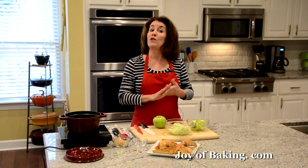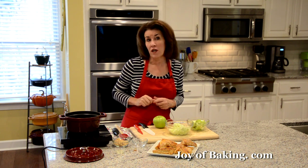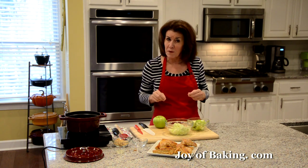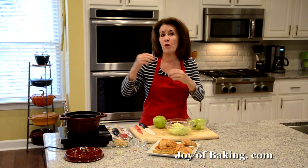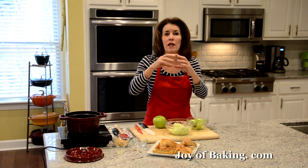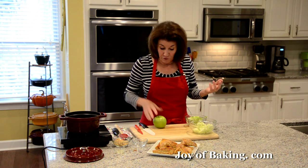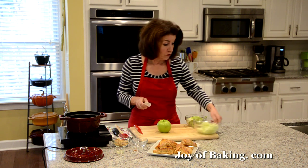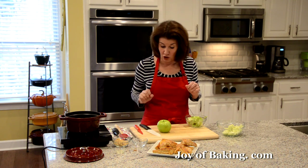So the first thing we need to do is to make our apple filling. You will need one pound, which is 450 grams. You want to use a firm textured apple. I'm using Granny Smith today, because when we cook the apples they don't turn into mush — they kind of hold their shape. A pound or 450 grams is about two large apples. We need to peel, core, and cut them into bite-sized chunks.